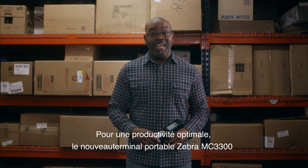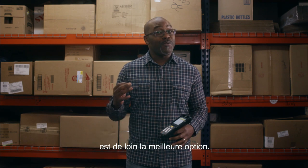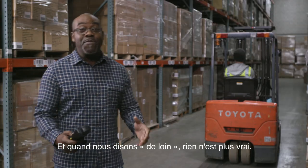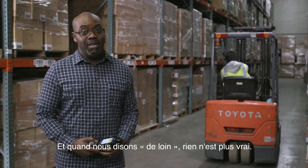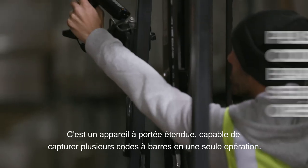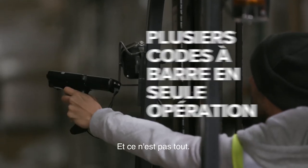For greater productivity, the new Zebra MC3300 mobile computer is far and away a better option. And when we say far and away, we mean it. Because it accurately scans from extended range and captures multiple barcodes with a single trigger pull.